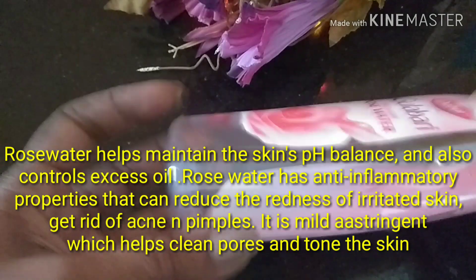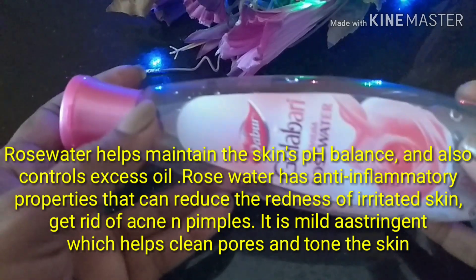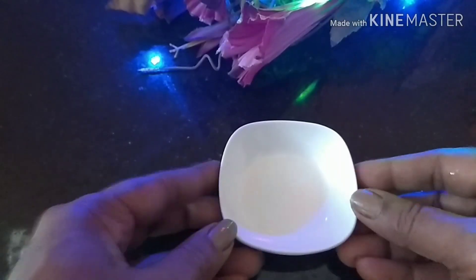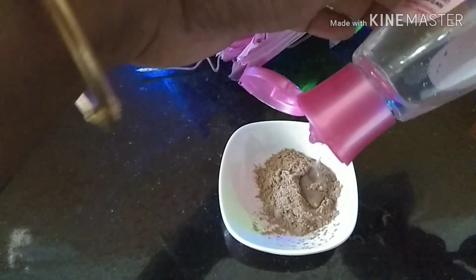The next ingredient is rose water to mix everything together, because it balances the pH of your skin and also has anti-inflammatory properties that can reduce the redness of irritated skin and also get rid of pimples. Now the method is simple — all you need is to mix everything up.